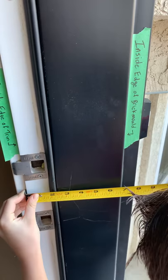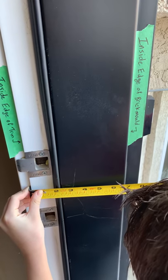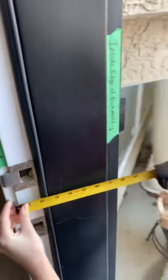So it's exactly six and a half inches, and now you know how to measure the wall thickness of your house. Bye.